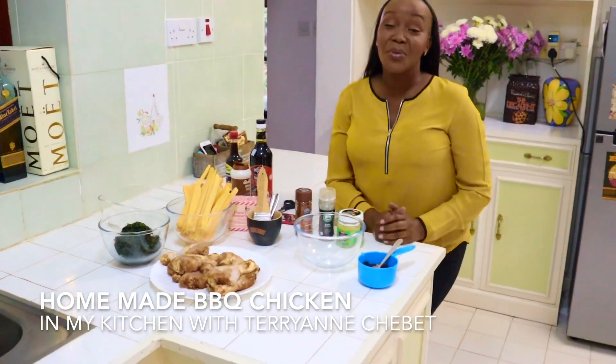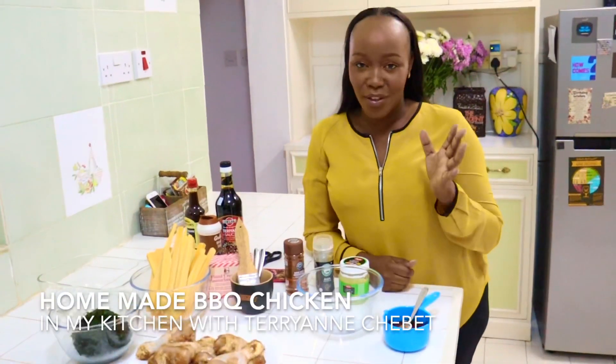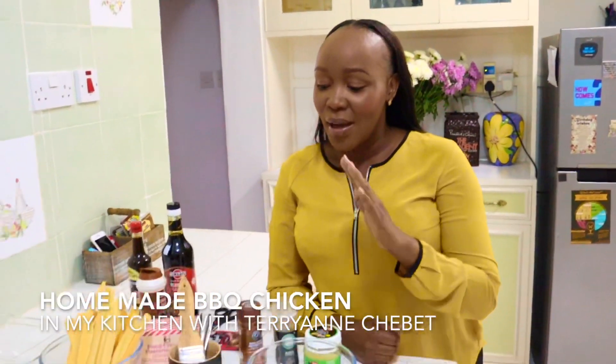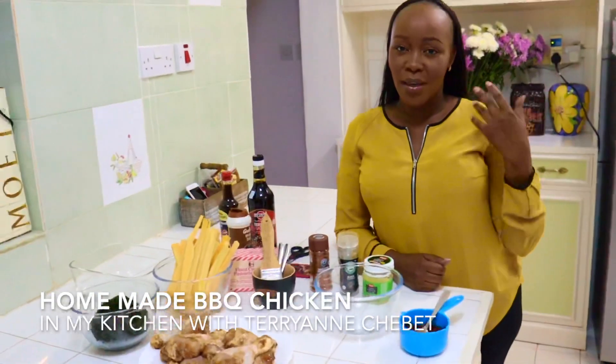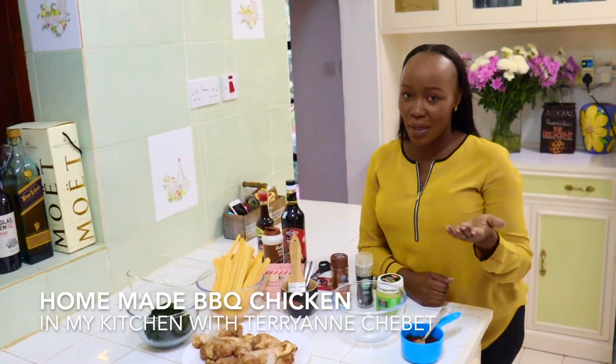Hi everyone and welcome to my kitchen. First of all, I want to thank everybody that watched my very first video — I was super nervous, but you were so, so kind. Remember to subscribe and share because we're making stuff that you can easily make in your house, just give it a little twist, because it's regular stuff that we eat every day.